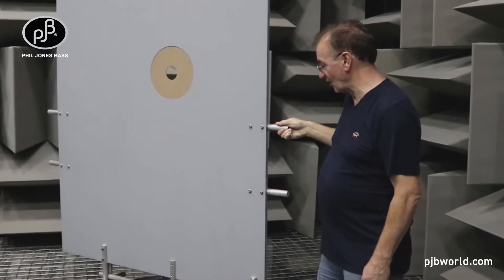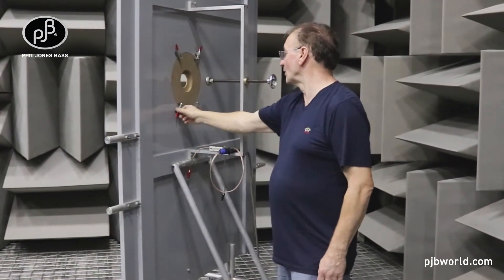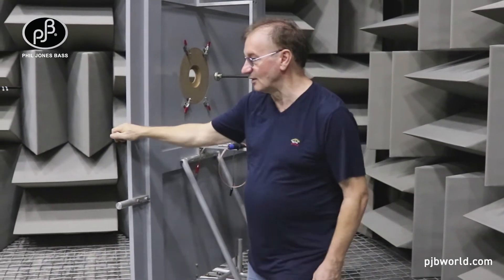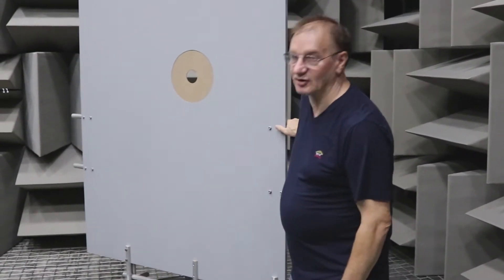This is basically how we hold the speaker in place. There are various baffle sizes we can fit in here with quick clamps, and we hold the magnet in place like this. This is how we do drive unit analysis in the frequency domain.